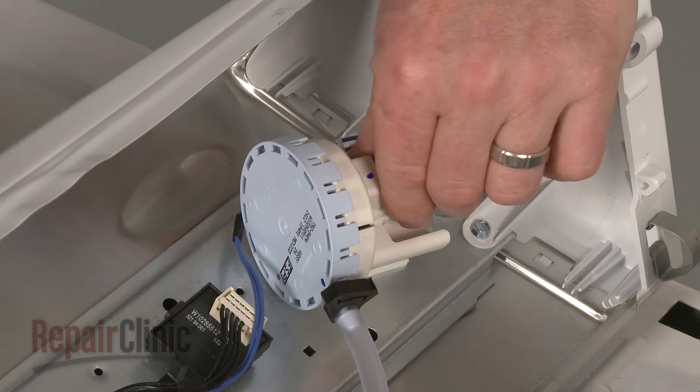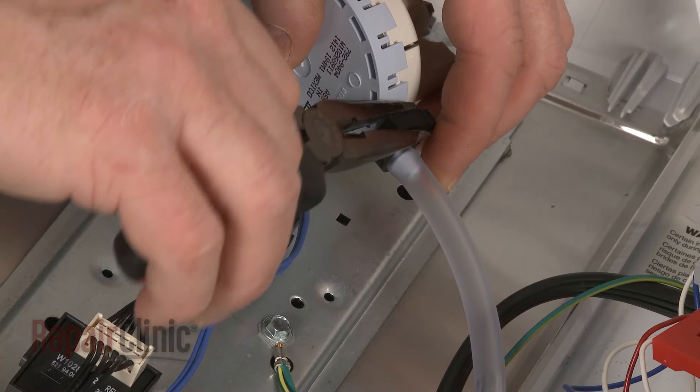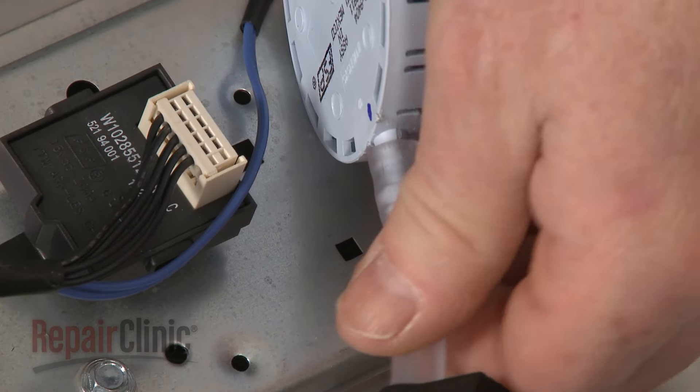Now disconnect the wire harness from the old switch. Use pliers to release the clamp securing the pressure tube, and pull the tube off.